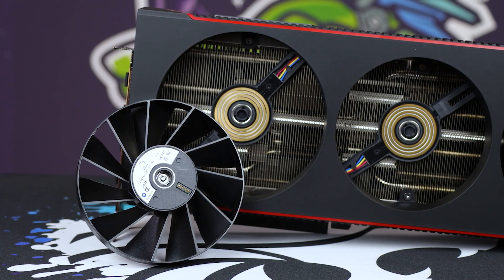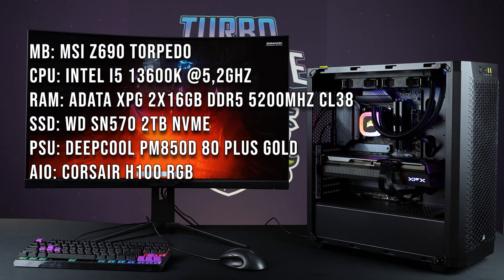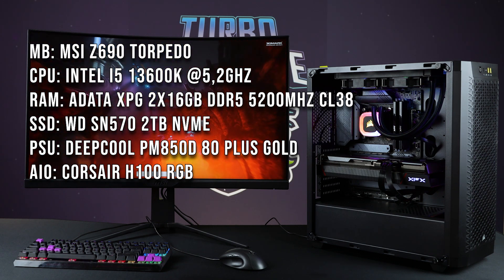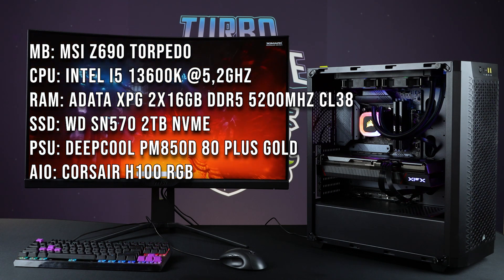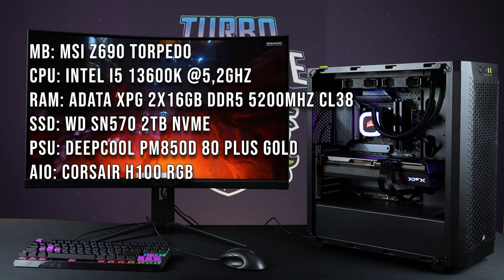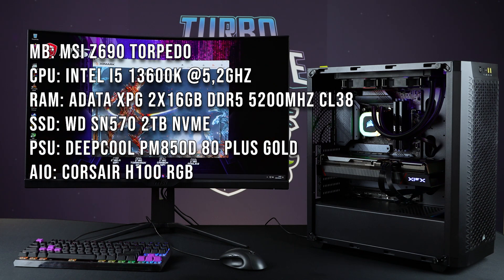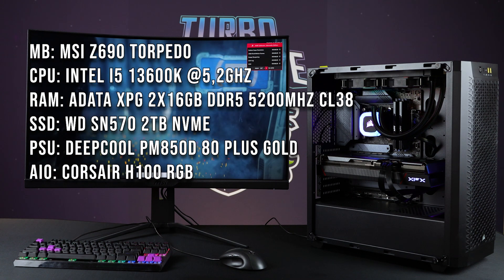Before we get to testing, let's go through the test bench setup. We have our MSI Z690 Torpedo motherboard with the 13600K — with the post-microcode update it actually boosts a little bit higher, getting 5.2 instead of 5.1 on the P-cores, which is great for gaming. Then we've got two 16-gig sticks of A-Data XPG DDR5 5200MHz CL38, a Western Digital 2TB Gen 3 NVMe, and an 850-watt gold power supply, with CPU cooling by a Corsair H100 AIO.